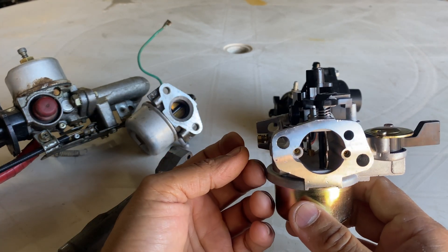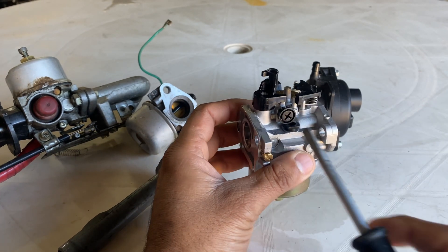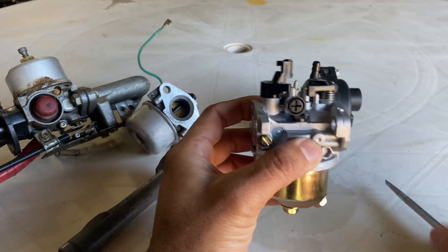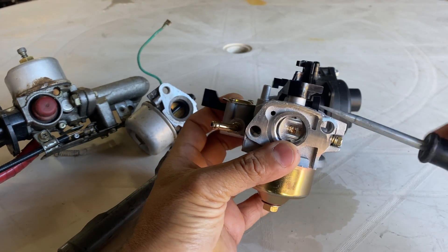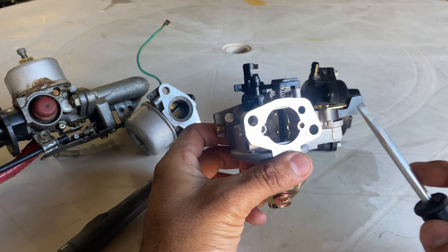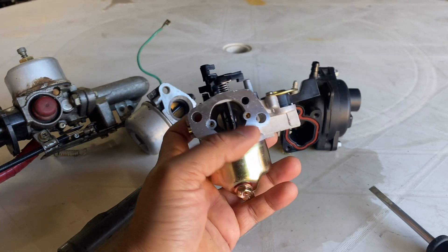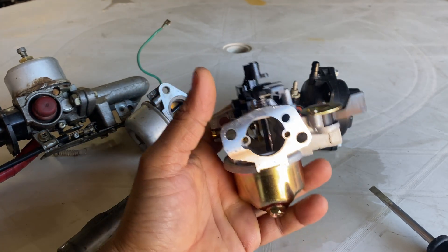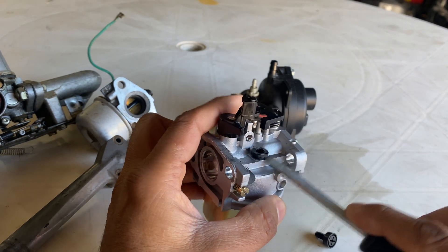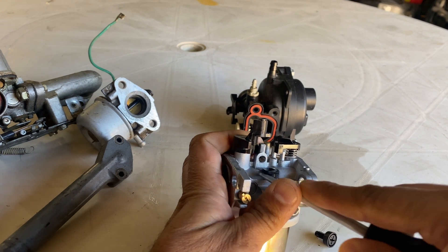So how does the carburetor work when it's in idle position? These holes are responsible for taking air in when it's idle, and there is an idle screw. The more you push the screw in, the more it opens up — more air means higher RPM, less air means lower RPM with more fuel going in. More fuel is called a rich mixture and less fuel is called a leaner mixture. When you remove the screw you'll see the pilot jet, which is responsible for supplying fuel at idle.